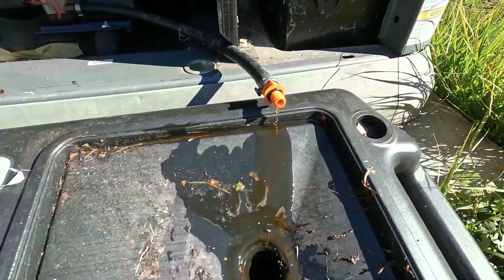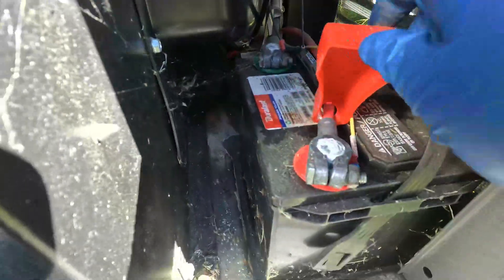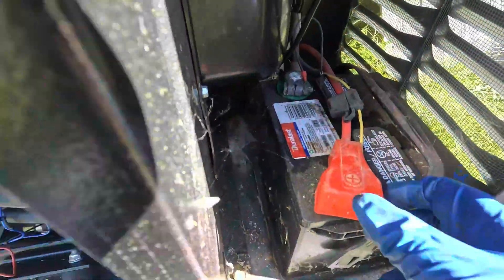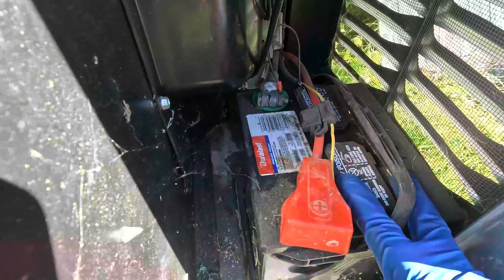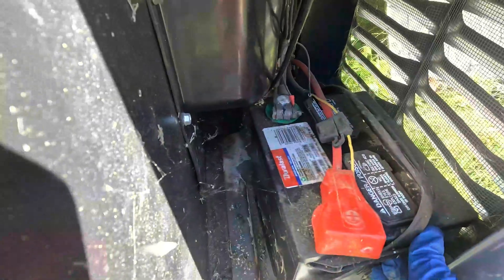While the oil is draining, I'm going to take a look inside and make sure none of the wires have been chewed, and there are no bird's nests. Take a look at the condition of the battery terminals and make sure they're tight. Everything seems okay — it's a newer battery — but you can put a voltmeter on it to make sure it's putting out at least 12 volts.